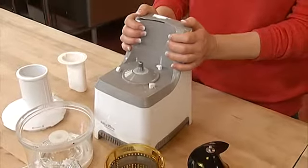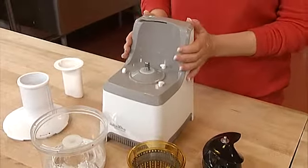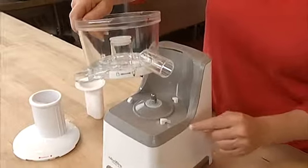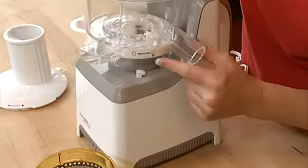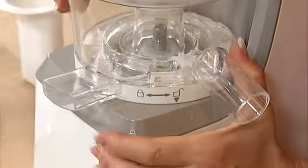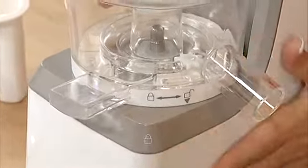Assembling your Juice Extra is so easy. First, insert the double spout bowl on the base like this, with the small arrows aligned, arrow to arrow. Make sure that it's locked in place as indicated by the padlock symbol.